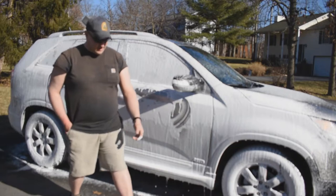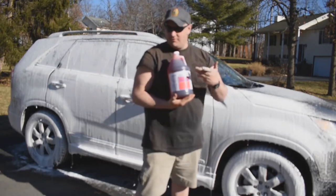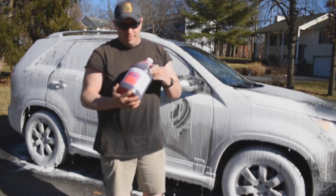These are two products that we're going to have available on the website: Mountain Shine premium car wash shampoo and the foam cannon, which is hooked up to the pressure washer right now. Both are available. Hope everybody's having a great day and we'll see you on the next video.